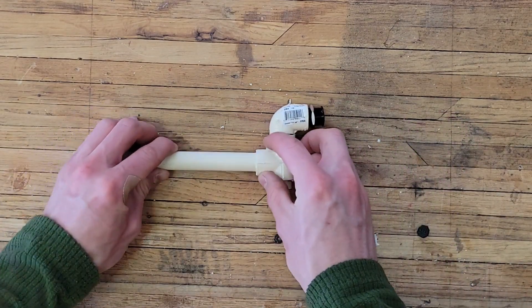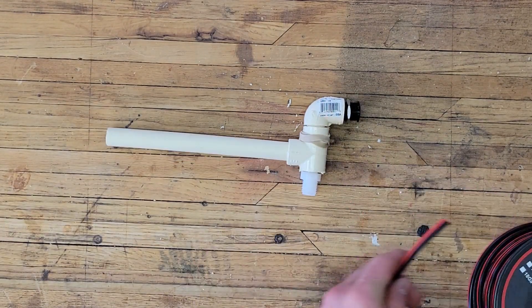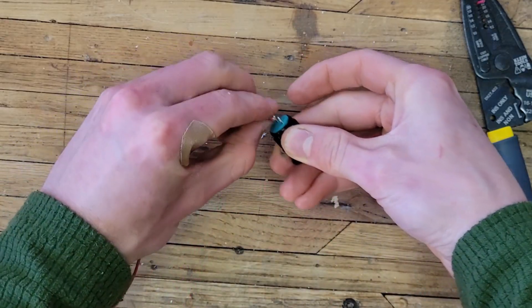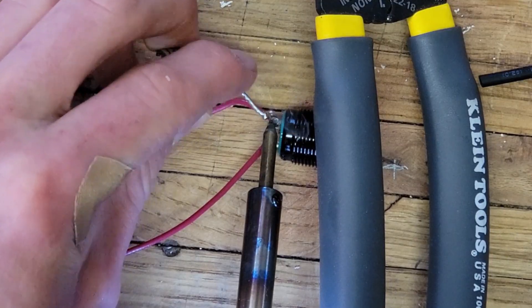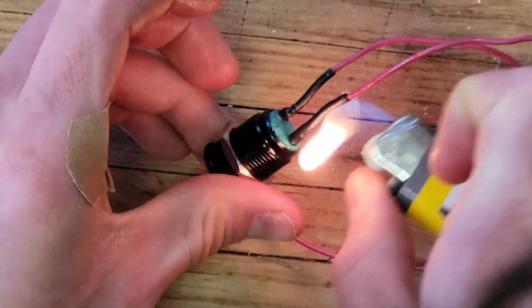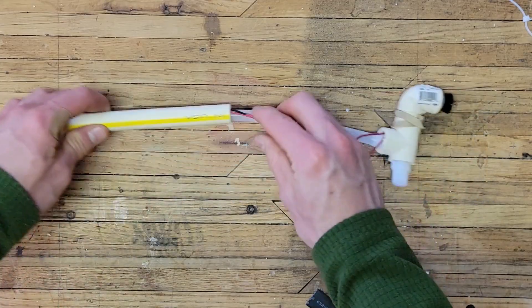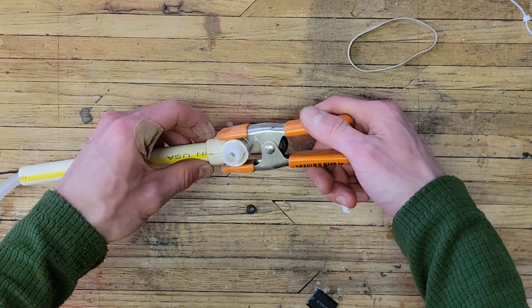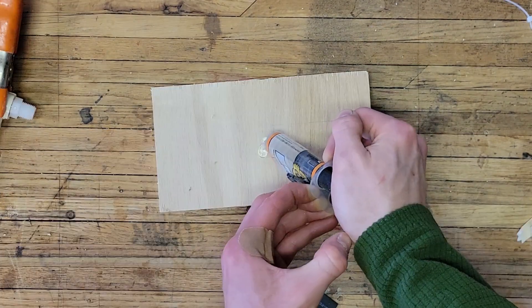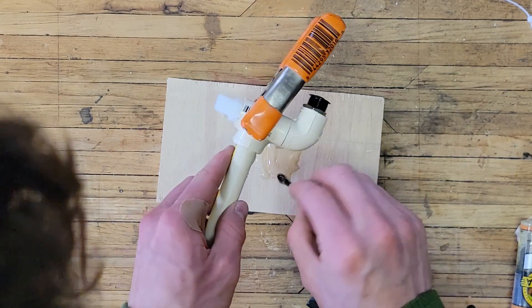Now a quick test fit of all the parts. I can fit all the parts together, attach the silicone tubing, and feed the wires through the PVC pipe. Using a clamp, I will clamp the two sides of the T-connector together, and using some epoxy, I will fill in the gaps and re-glue the T-connector.